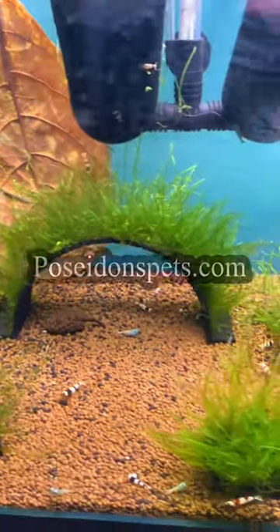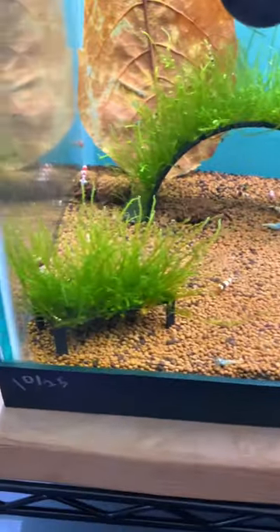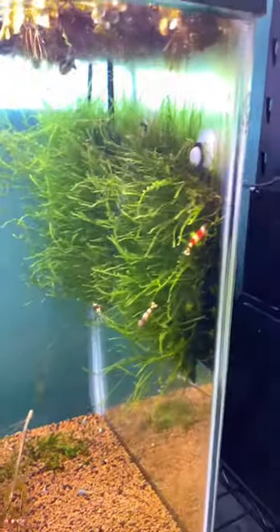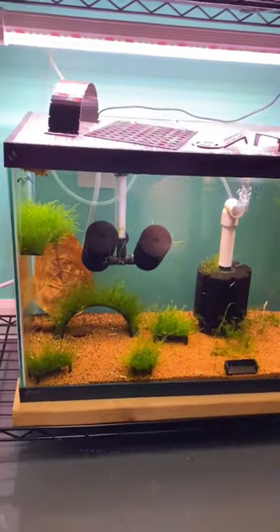Go to my website, poseidonspets.com — 20% off when you spend $20 or more on moss accessories. So go check it out, get yours today. They're really cool. Thanks for watching and enjoy the rest of your day.